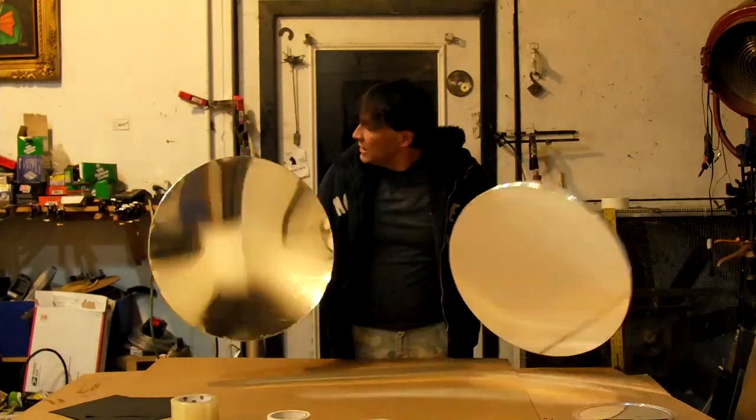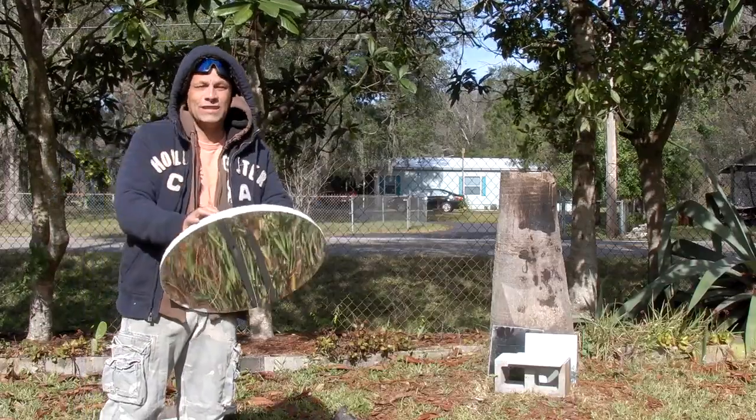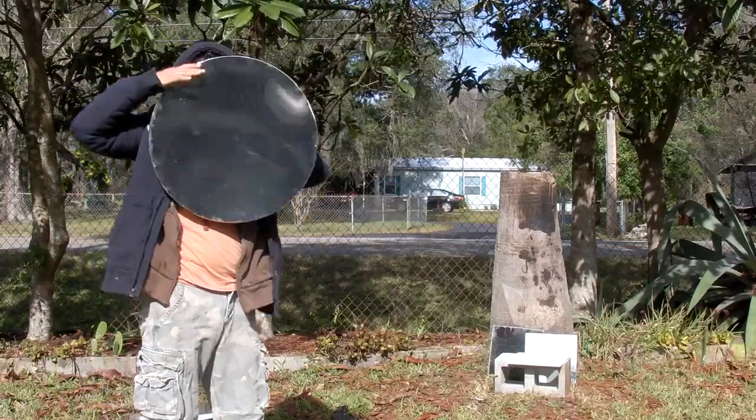In under one hour, I made two of these. Time to test them out in the sun. It's a good idea to always wear eye protection when working with concentrated sunlight.